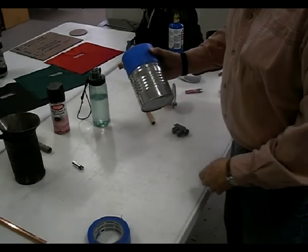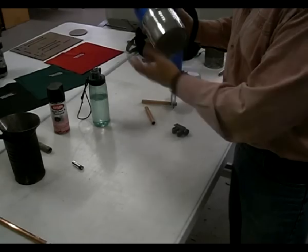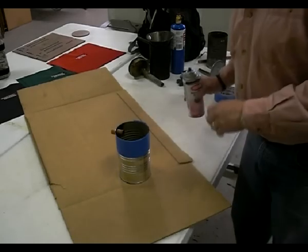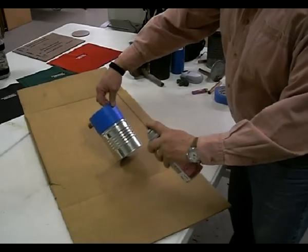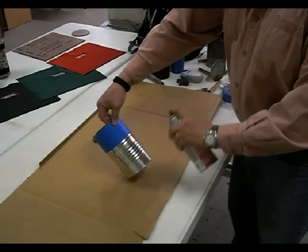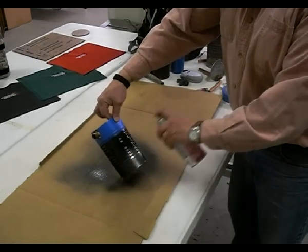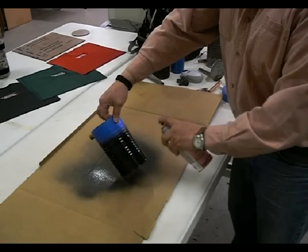I've got some painter's quick-release tape and I'm going to paint the bottom real good and then the side up to a certain point, leaving the top of it silver. I'm not a professional painter either, but hey it's fun.